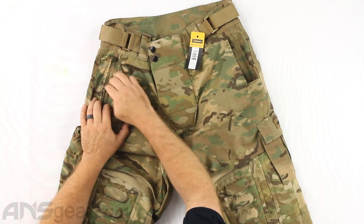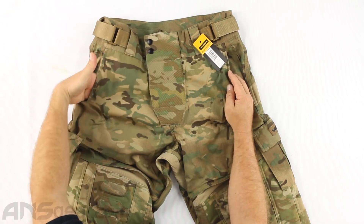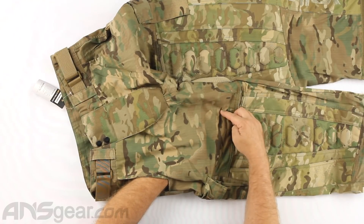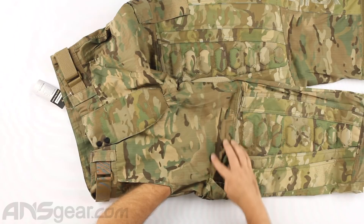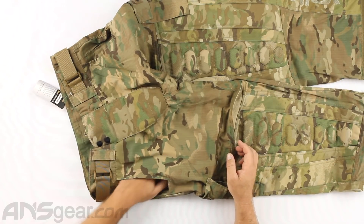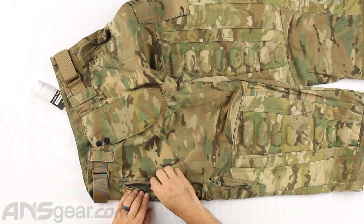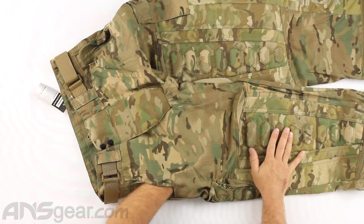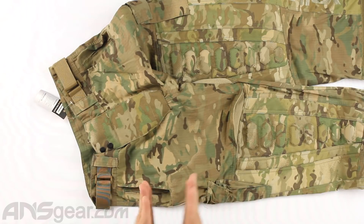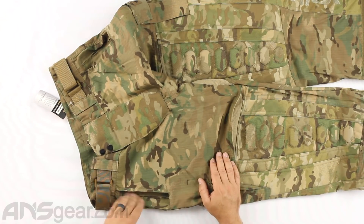Moving to the front pockets - each pocket is actually two pockets. There's a normal size pocket that comes all the way down here and runs across. That's one pocket and it's just open with no closure. But there's a zipper hidden right here - if we open that up, we can reach inside and there's about the same size pocket that is securely closed. So it's a pocket laying on top of a pocket - one easily accessible, one secured so you can put stuff in there that you don't want to fall out.